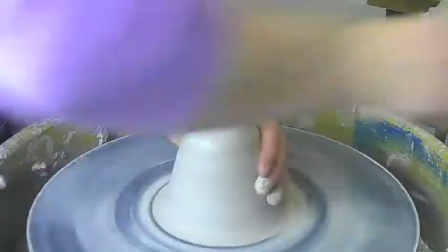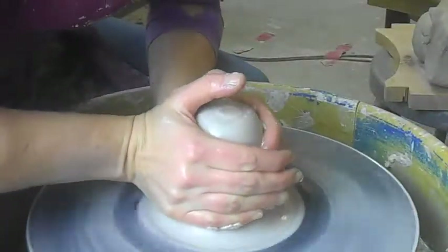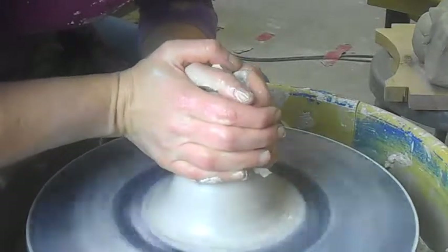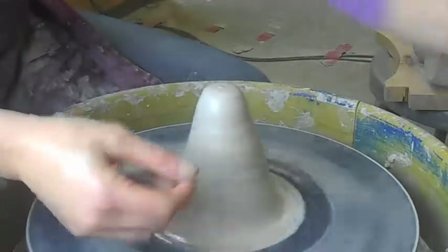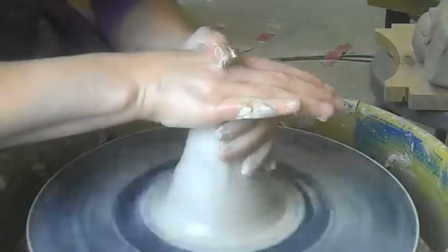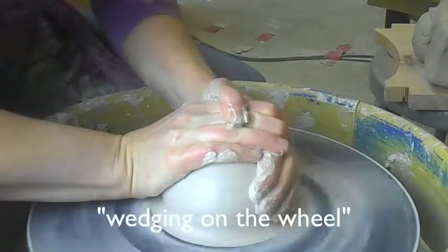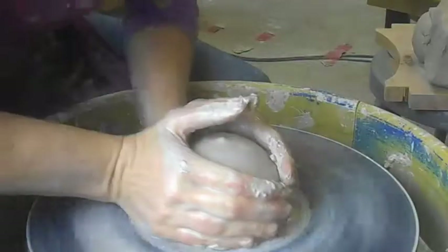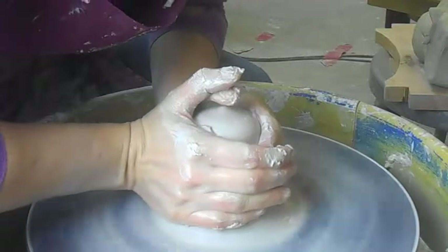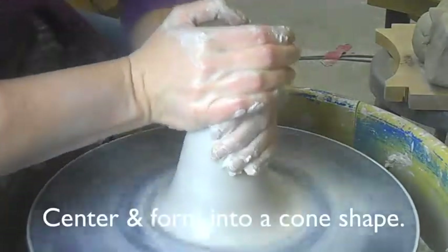So you want to center your clay and then I squeeze really hard to make — this is called a hump. This is the hump of clay. Sometimes people, like I said in a different demo, you can push it down. This is called wedging on the wheel. This is kind of hard on your wrist. I don't do it very often, but here's the hump. It's like a cone.